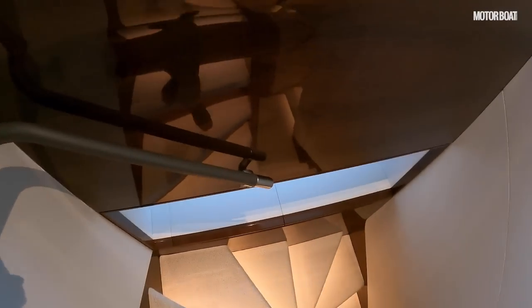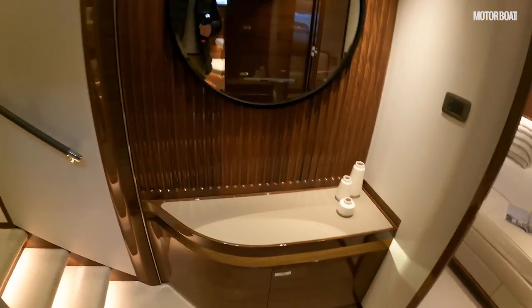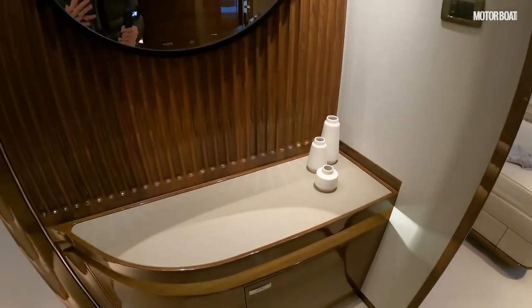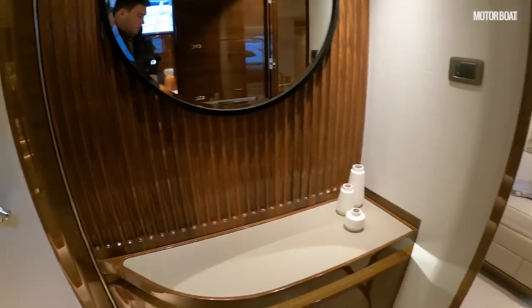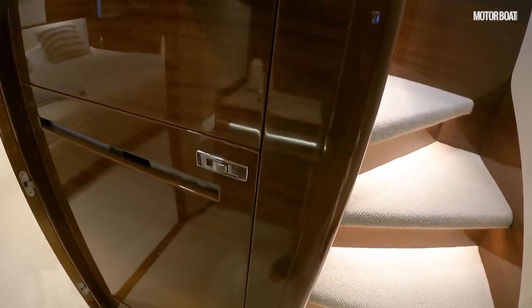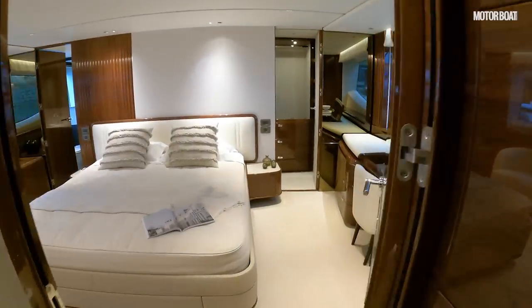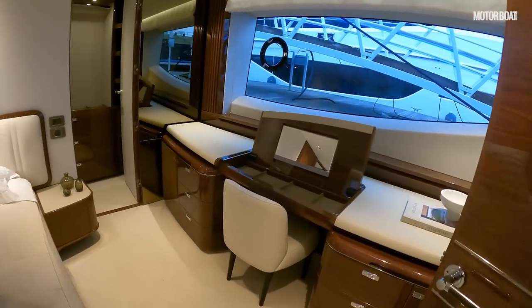On the way down you find simply enormous storage bins — hugely deep; you can never have enough storage on boats. At the bottom there's a lobby area with a mirror and a little bit of storage, finished with a lovely louvered-effect panelling. Turning this way you find a washer-dryer. Walking forward to what is the amidships cabin on this version — the VIP — and if you think the master cabin's on deck, then this is your VIP cabin. Wow, what a cabin.